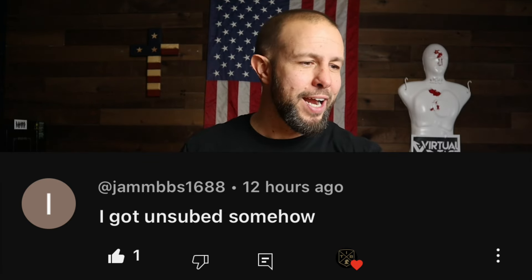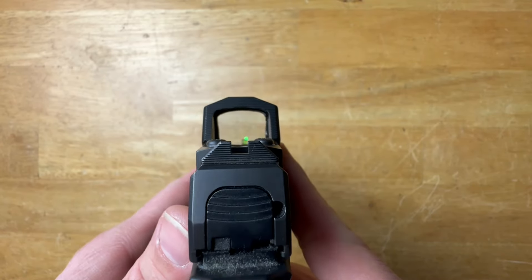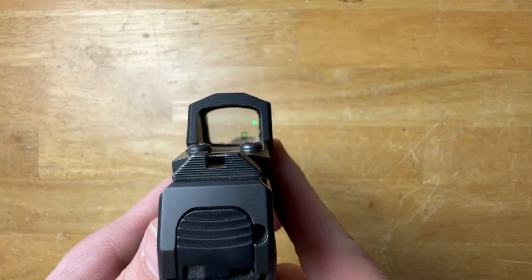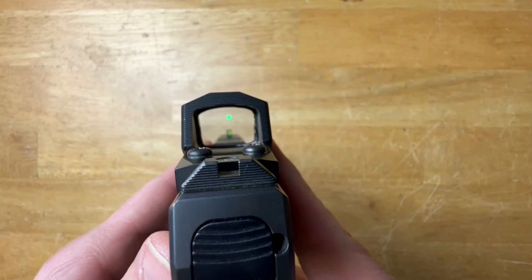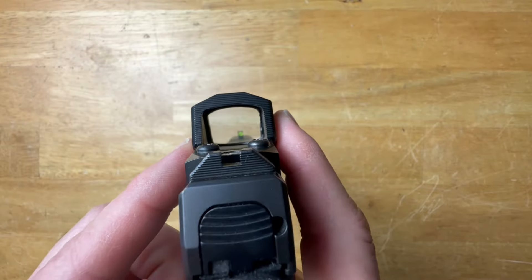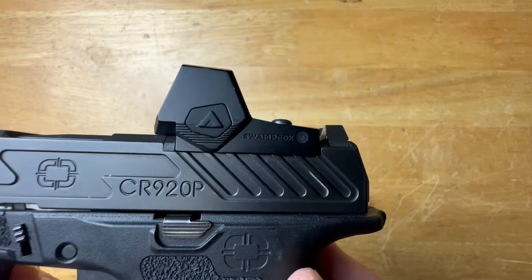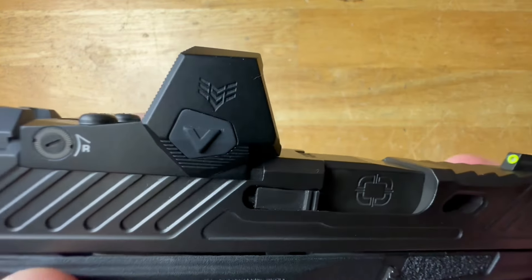Now let's get into the red dot. Like a lot of Swamp Fox products, it's available in red or green. It is a 3 MOA dot. The dot clarity is decent and the window clarity is good — your eyesight or model may vary. The controls are very simple and easy: two buttons, one up and one down. You have 10 brightness settings, the bottom two being night vision compatible, and it is a very bright dot — definitely daylight bright.